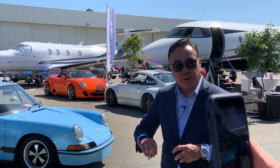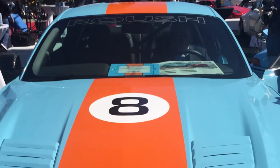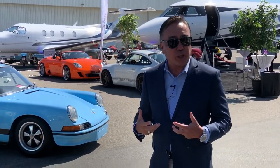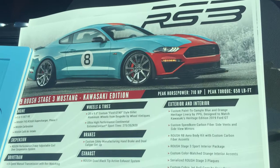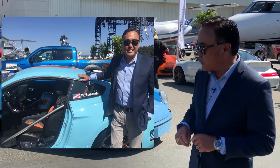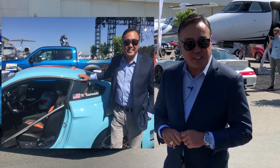They had the whole interior out, the engine, the transmission, every wiring harness out of it to make sure that it was absolutely perfect. And they started out with a really good car — a Roush Stage 3 Mustang. Super fast, over 700 horsepower, six-speed, three-pedal car, so it'll be just a fantastic thing to drive.